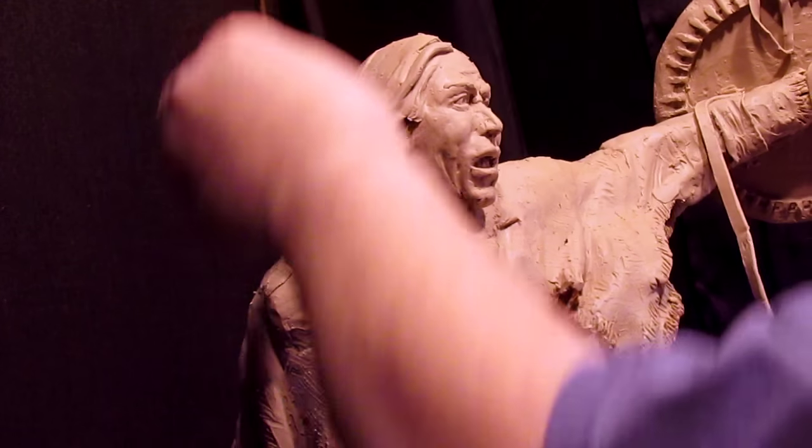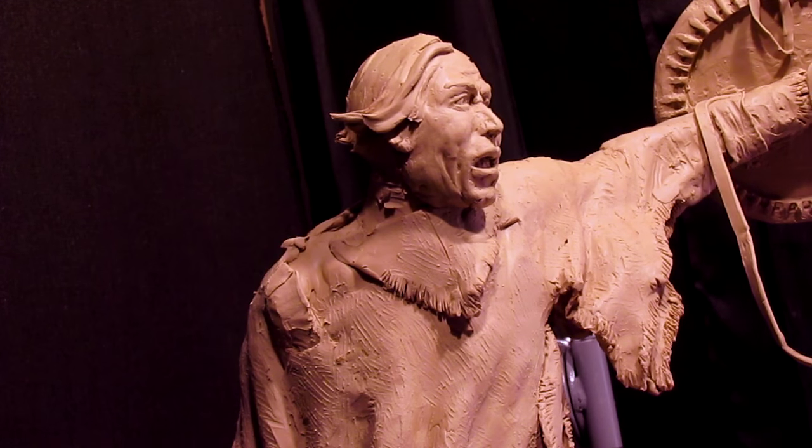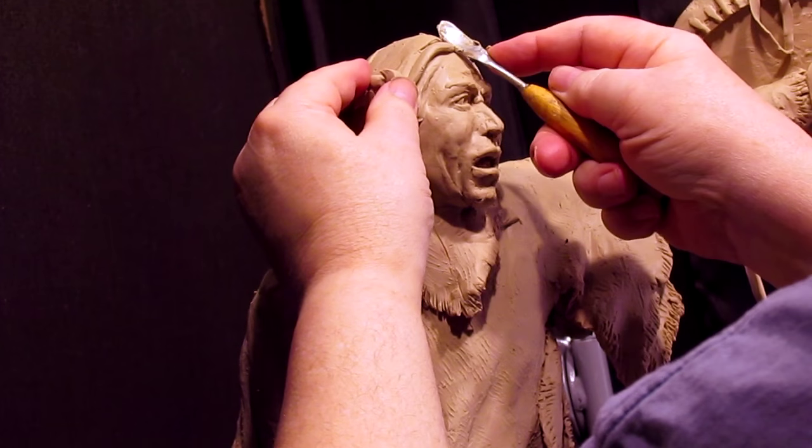I've got the time now. This is a true form armature under this. I could take the head off and work on it by itself but I'm not going to.